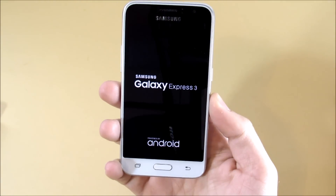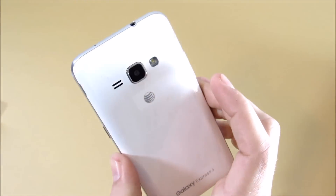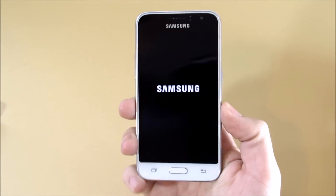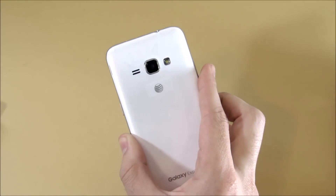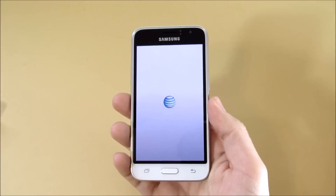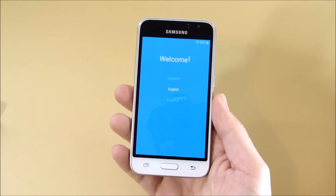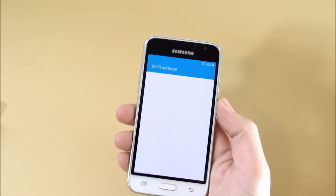My first impressions: it's very plasticky feeling, typical Samsung stuff of the past. The design itself is pretty modern and a bit sleek — it's in line with something like the Galaxy Core Prime or Galaxy Grand Prime, just slightly more modern. This just dropped on May 6th, so it's only been out for a little while.